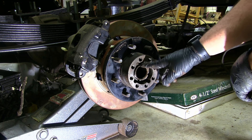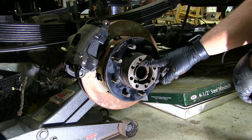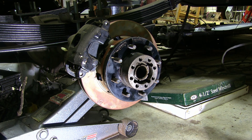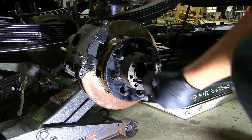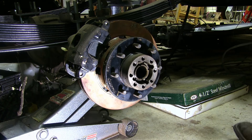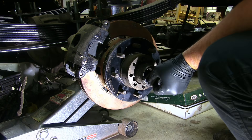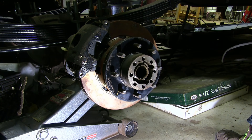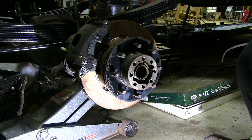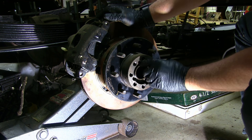Now my notch on the spindle nut is just past the notch on the spindle for the key. So I'm going to go ahead and tighten it until I get to the next notch. Let's see if that key will go in — and it does.